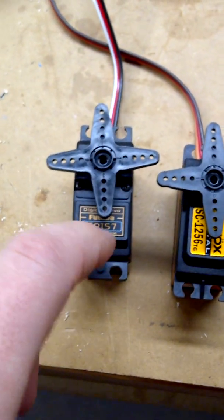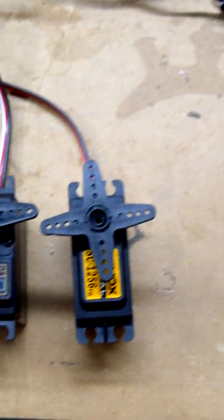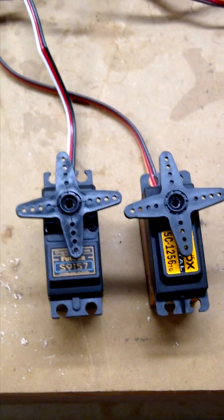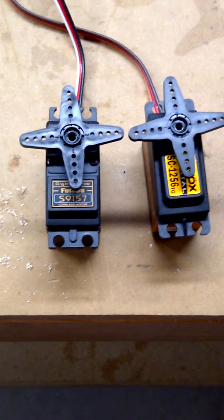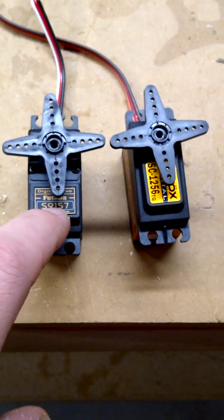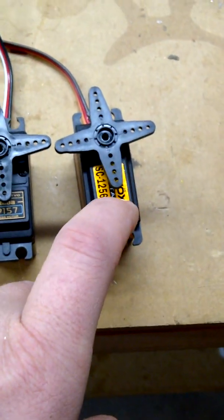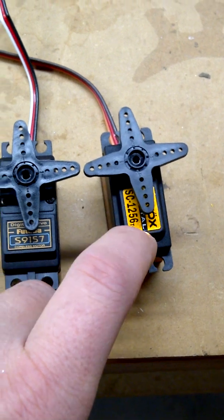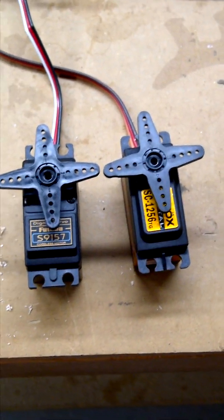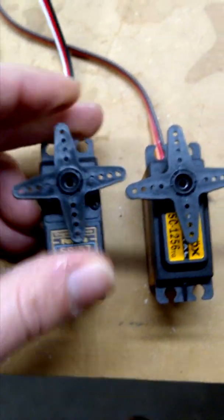The Futaba 9157 is rated at 468 ounces at 6.6 volts, and the Savox 1256 is rated at 300 ounces at 6.6 volts. The speeds are similar - the Futaba is rated at 0.14 at 6 volts, which should be around 0.13 at 6.6, and the Savox is rated at 0.15 at 6 volts, which will be around 0.135 at 6.6. No slop in the 9157 that I can detect at all.